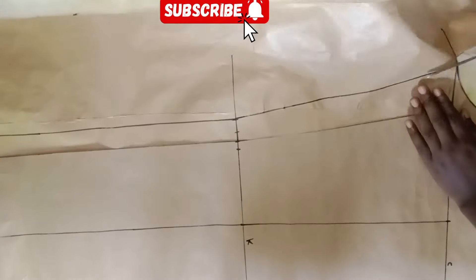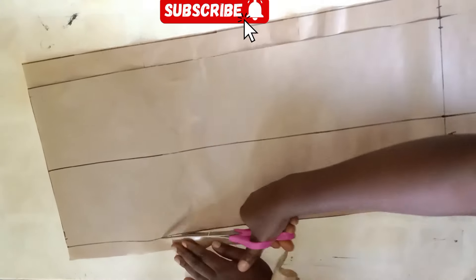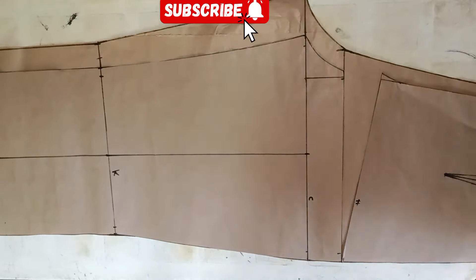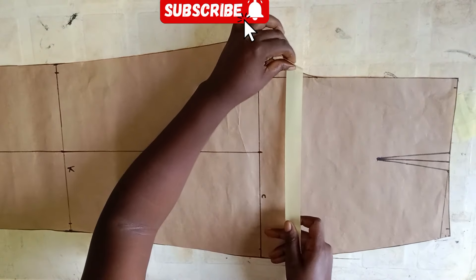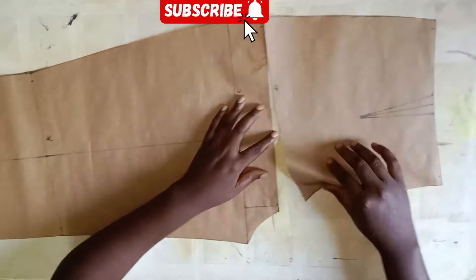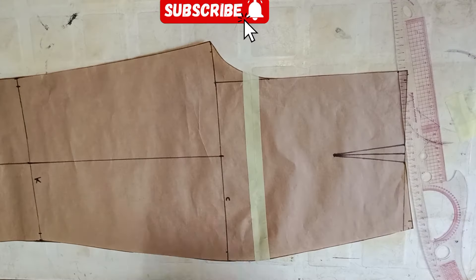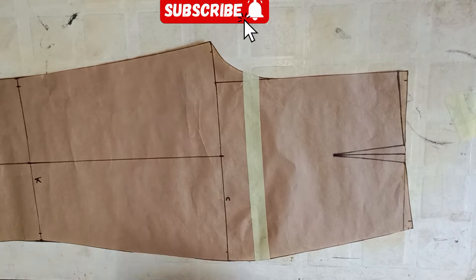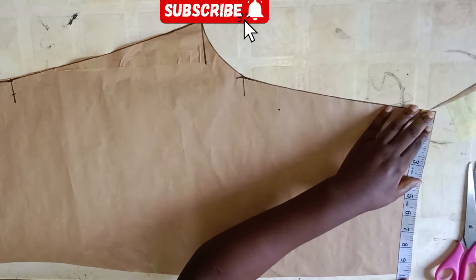Now I'm cutting out my back pattern — this side we cut exactly the way it is on the front pattern. Now I'm separating my pattern papers and taping back the front pattern. At this point I'll go down by 0.5 inches and then blend that line into the dart leg. This is also to enable the trouser to seat well at the waist, and I'm going to draw out my dart for the back.